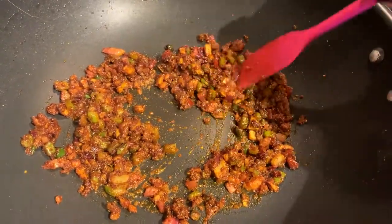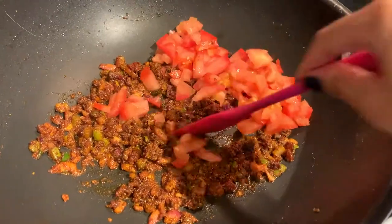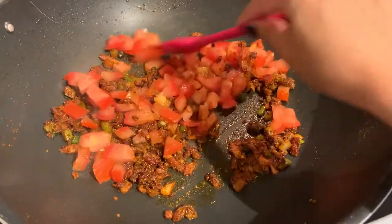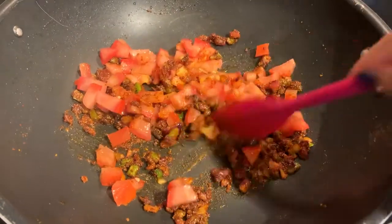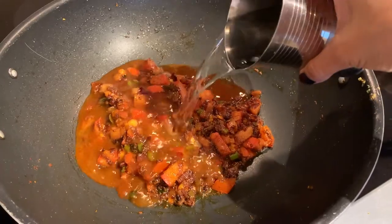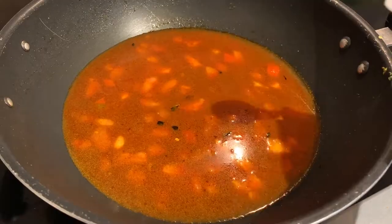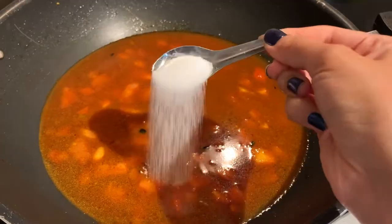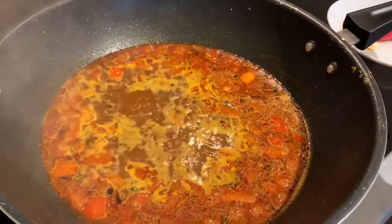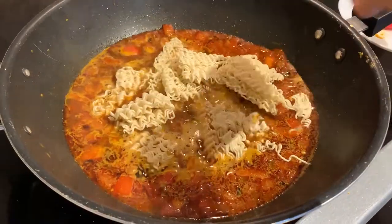I'm adding two masala packs since I'm making two packets of noodles. Keep mixing the mixture every few minutes, and after three to five minutes add the tomatoes to the pan as well. Stir the tomato into the mixture so it cooks too. Let this cook for three to five minutes, then add two full glasses of water and two spoons of salt. Bring the stove to high heat so the water starts boiling, then add all the noodles to the pan.